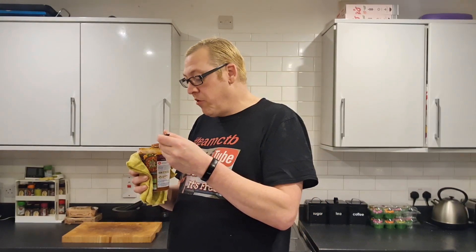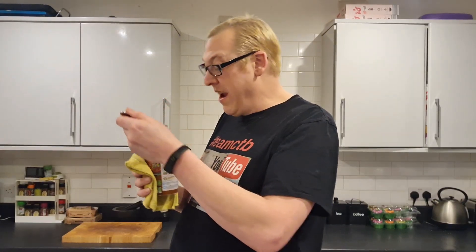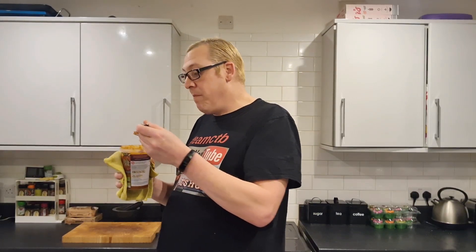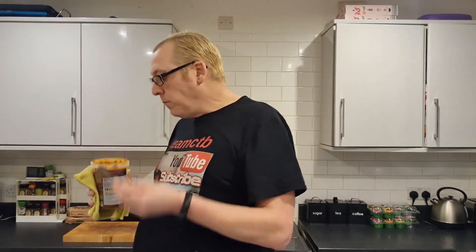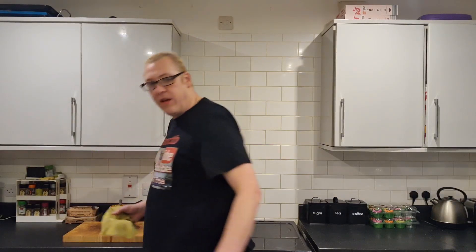Absolutely nothing wrong with that at all. Like I said, a tin of tinned soup is about a quid. And you can get cheaper ones for like 30-odd pence. But you get what you pay for — it's got proper quality ingredients, it's been made proper. Look at that on the spoon. Brothers and sisters — fucking fly, cheeky bastard. Did you see that? Missed it.